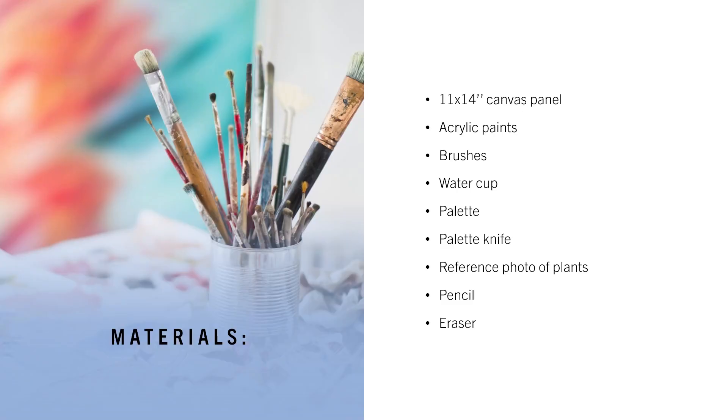First, let's talk about what you're going to need for this project. The materials you'll need are one 11 by 14 inch canvas panel, acrylic paints, brushes, a water cup, palette, palette knife, and you're going to need to get a reference photo of plants, plus a pencil and eraser.